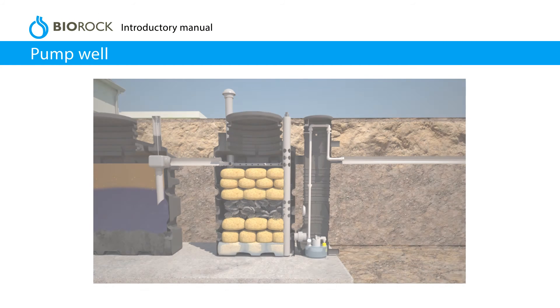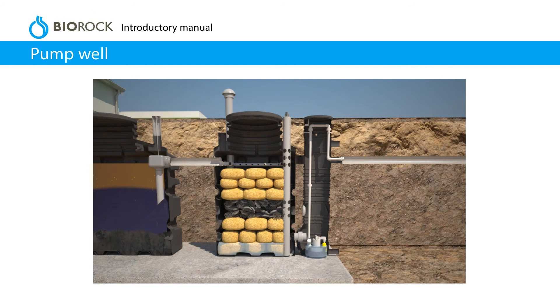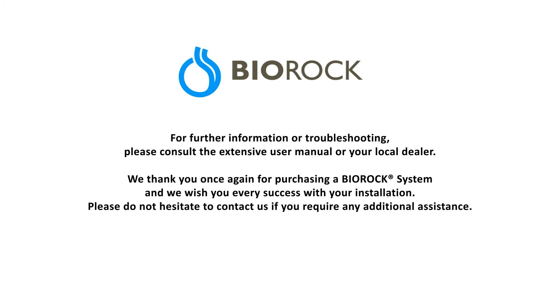Pump well. If the effluent cannot be discharged by gravity, install a pump well and pump. For further information or troubleshooting, please consult the extensive user manual or your local dealer. We thank you once again for purchasing a BioRock system, and we wish you every success with your installation. Please do not hesitate to contact us if you require any additional assistance.